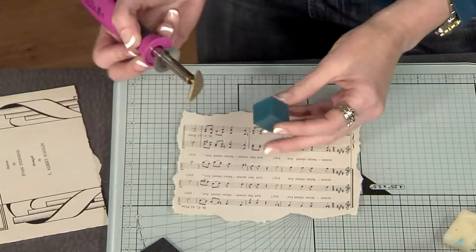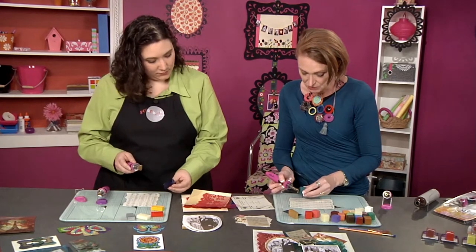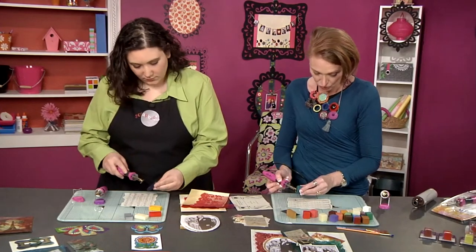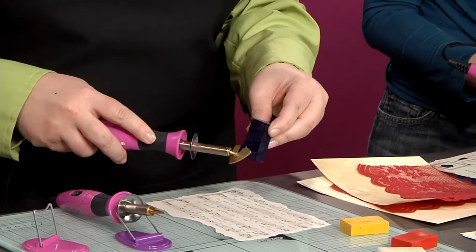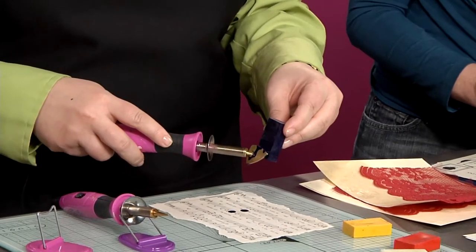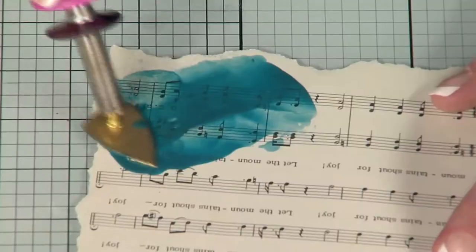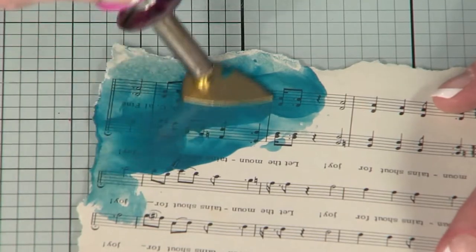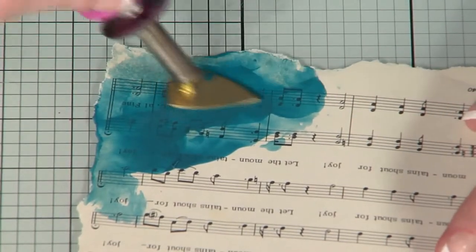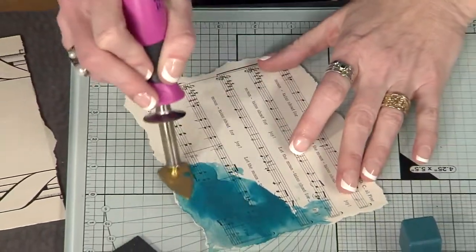Try using that blue right there — I thought it was black, it's so dark. Just melt a little bit and let it drip against the corner of the paper. Then you're just going to start to spread it, just like you're spreading mortar. It's like painting but totally different at the same time, and it smells good because it's beeswax.